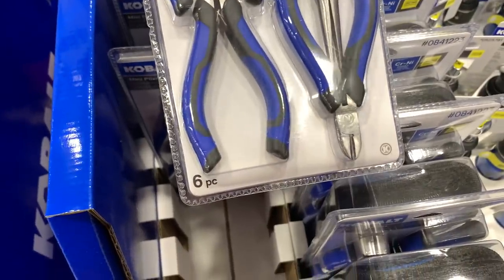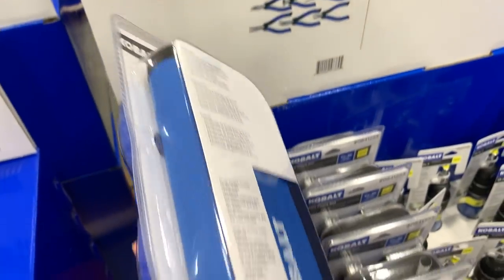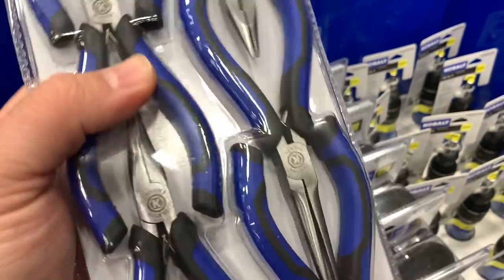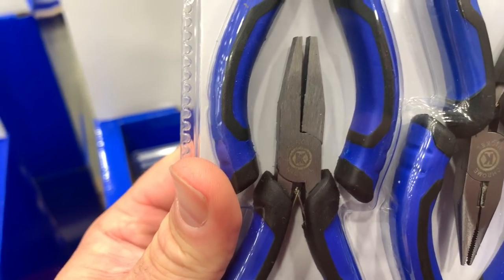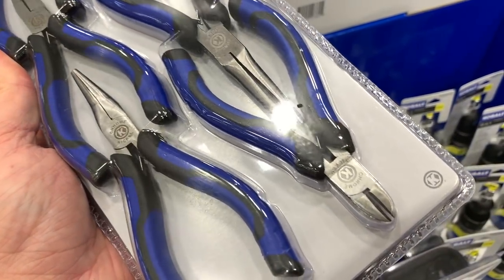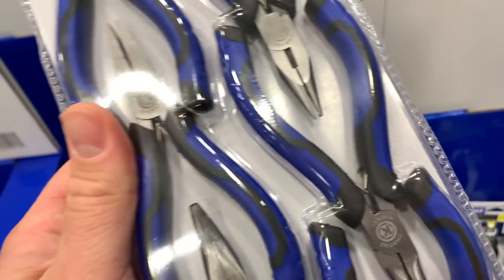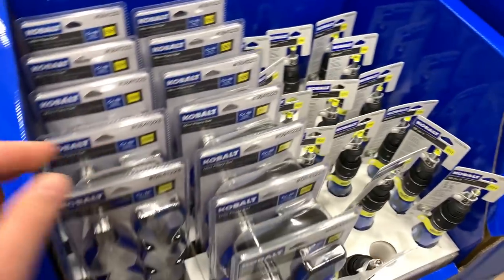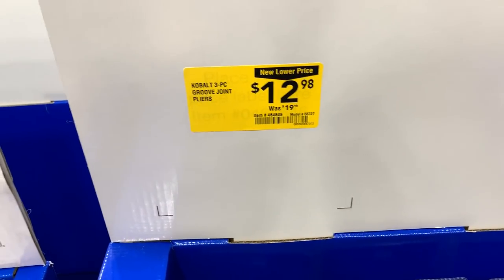This is nice — it's for lots of little small jobs. Comes in a nice little bag with a small pair of needle-nose pliers, some cutoffs, and a long pair of needles. It's a nice little kit. I like this price at $12.98.